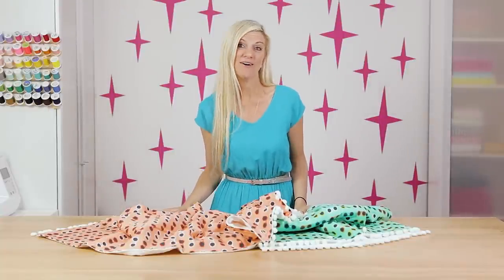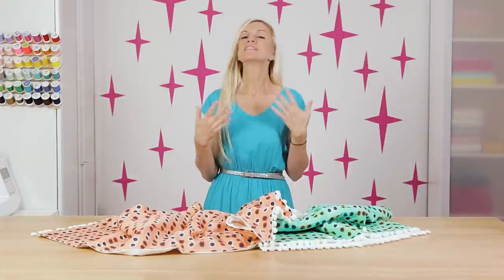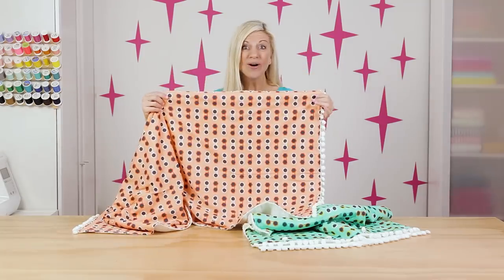Hey guys, Dana from MadeEveryDay.com. Have you ever thought of making your own towel before? Or rather, a semi-homemade towel? Well today, we are going to make one!